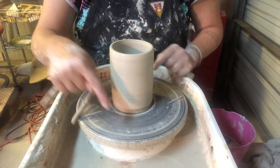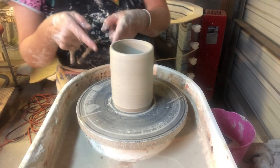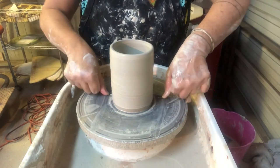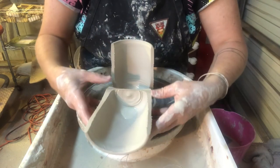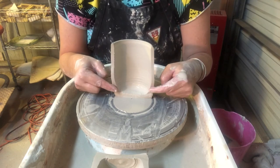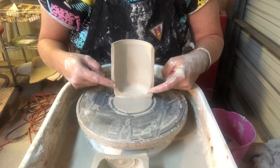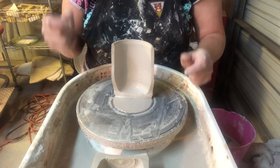If this is noon and this is 6 back here, I always throw at 4 o'clock — that's the natural hand position. I cut my ball of clay in half so we can see the interior. I have nice even walls, nice even thickness — straight on the bottom, even walls, and I pulled all the thick clay out of the bottom and up into the wall of the pot.